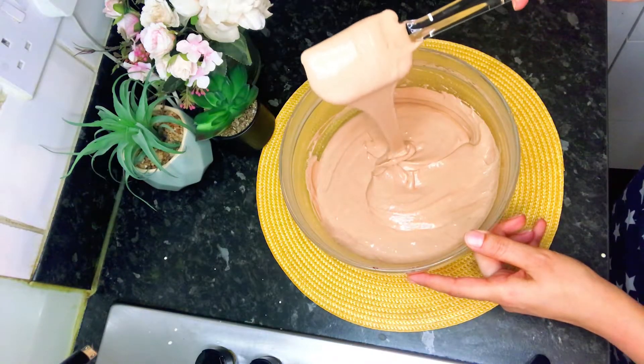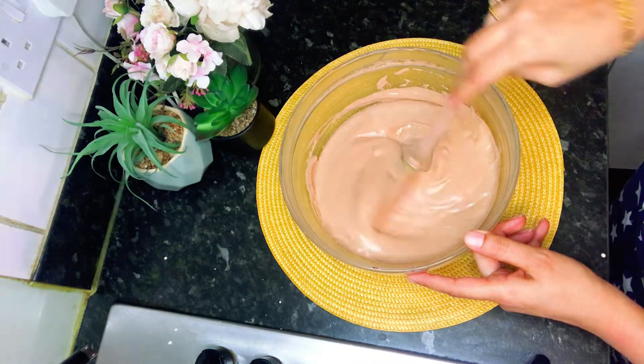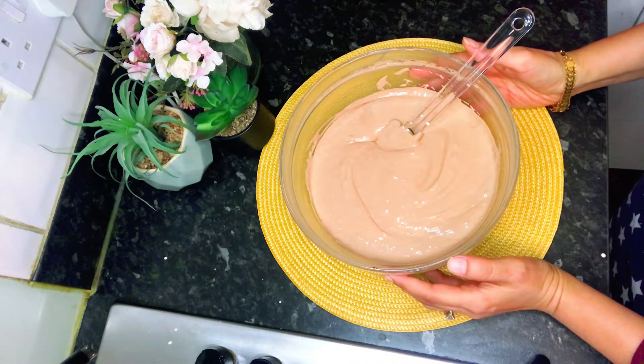And that's it. This is the final texture of the chocolate mousse — light and airy. Now we will add it into our serving glasses.